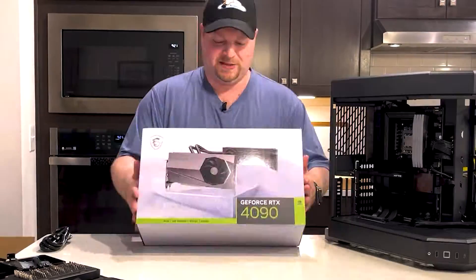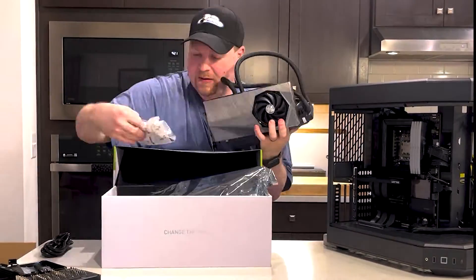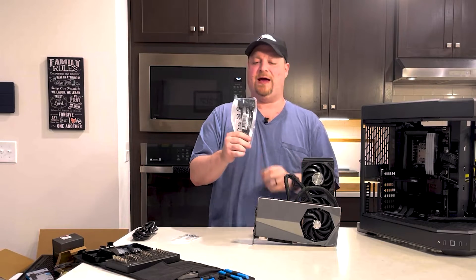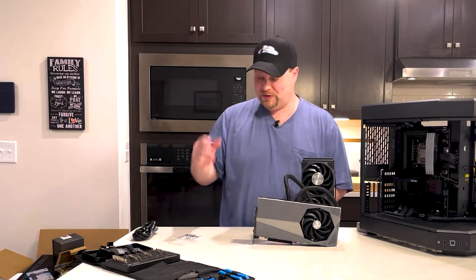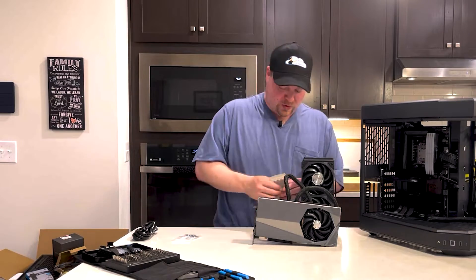Which brings us to the big one — the RTX 4090 MSI Supreme graphics card. It comes with a bag of case screws, which is nice, and it does come with a Gen 5 PCIe adapter that would normally need four PCI cables. We don't need that because we have our Gen 5 cable, so we'll just need one cable to handle everything.